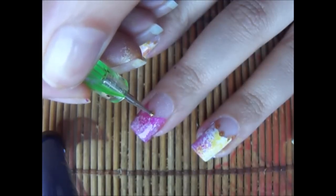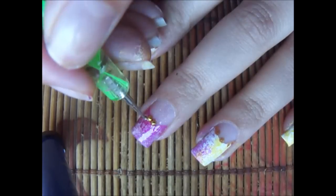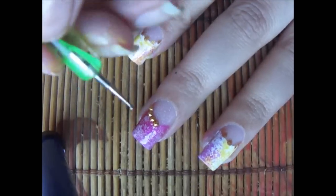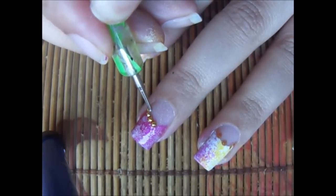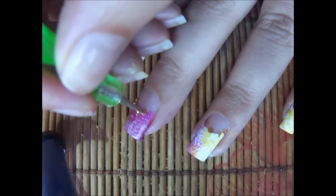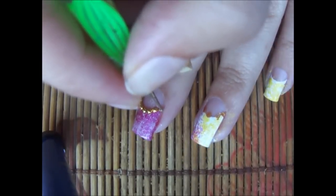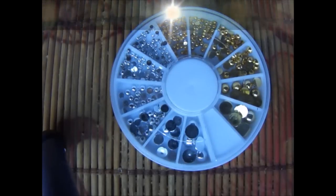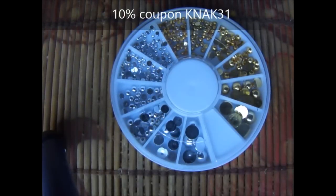Now I'm going to apply top coat on all my nails. Before this beautiful top coat dries I'm going to set my studs. I just waited forever to buy these to do this design, so yeah, this is my design.